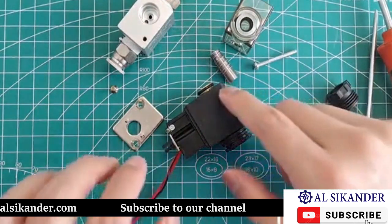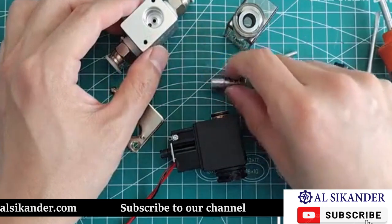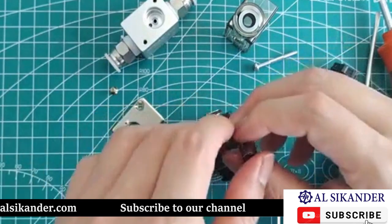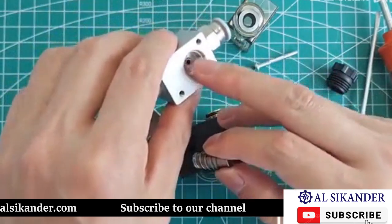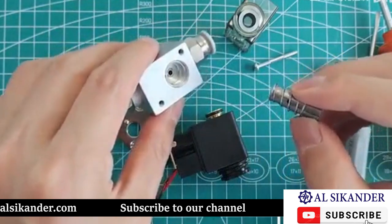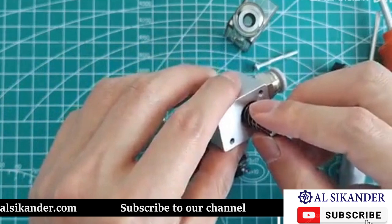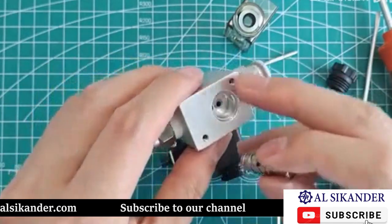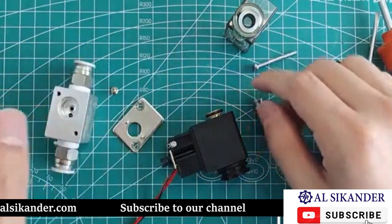Once we cut the power, the spring immediately restores the core. The working principle is: when this coil does not get electricity, it cannot attract the core, so the core blocks the hole in the middle. When not powered, the spring will push the core to block one of the holes in the middle, making these two interfaces non-conductive. This is its working process.